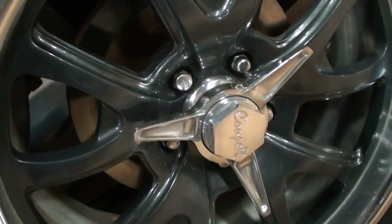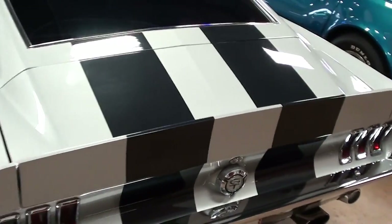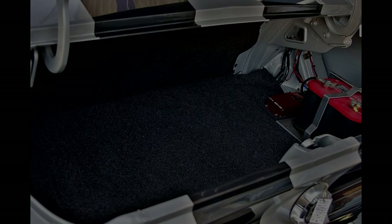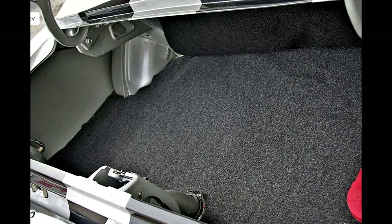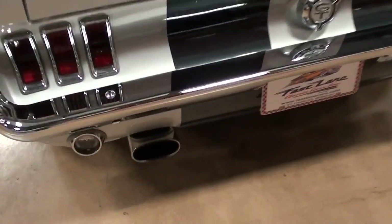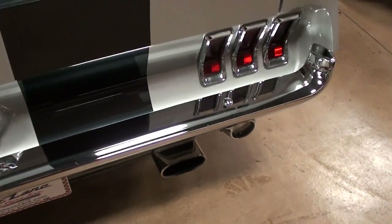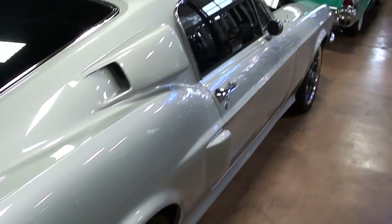Let's take a look out back. You'll notice it does have disc brakes out back as well, very nice. You can see that striping carrying across the deck lid and even down the back of the car. It does have dual exhaust peeking out of that valance panel down there — definitely a slick looking car all the way around.